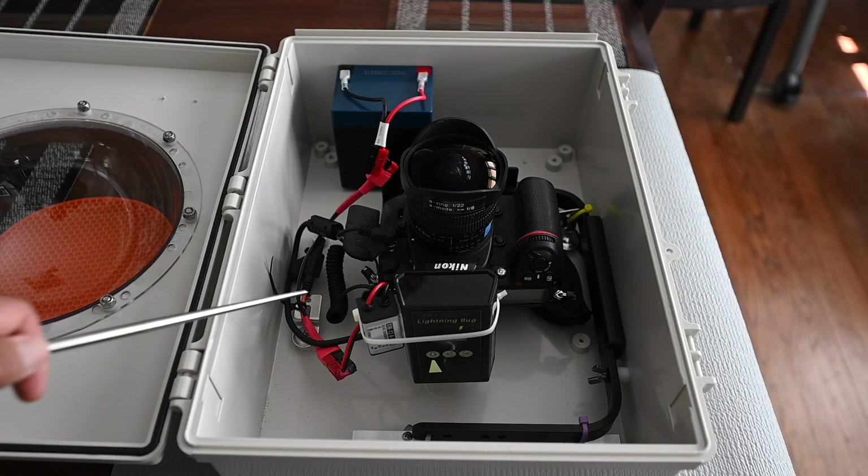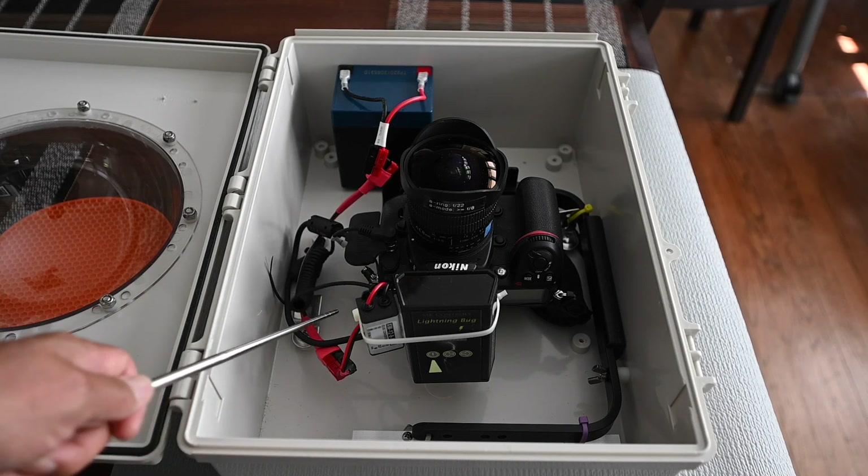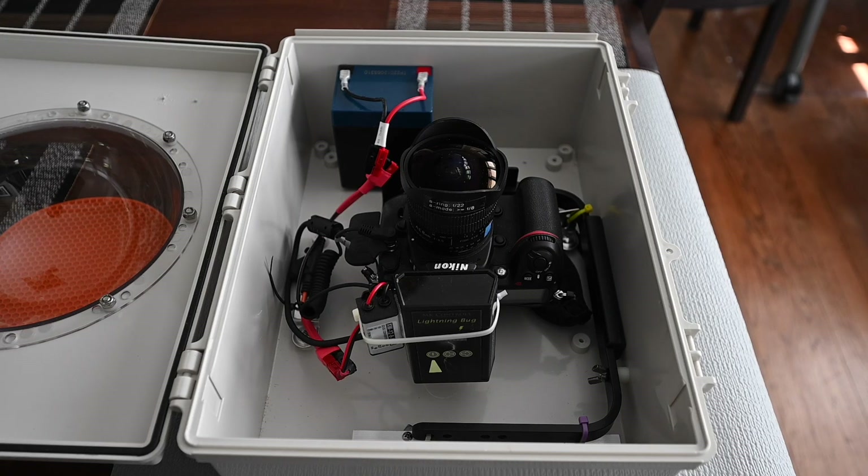There's a trigger cable which triggers the camera when it detects a lightning flash. The Lightning Bug detects an infrared flash first. An infrared flash occurs before the actual visible lightning shows up, so it has a head start on triggering the shutter of the camera.